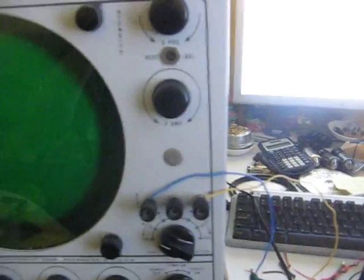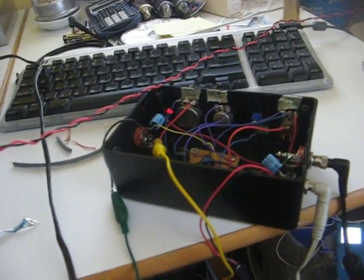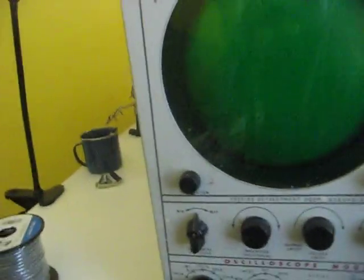So it will measure the signal, which is coming from here and out of my little half-watt amp that I built with an op-amp in it. And that's it. Thank you.